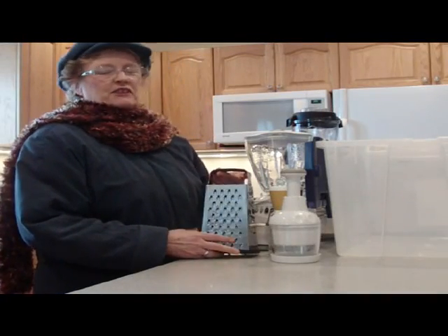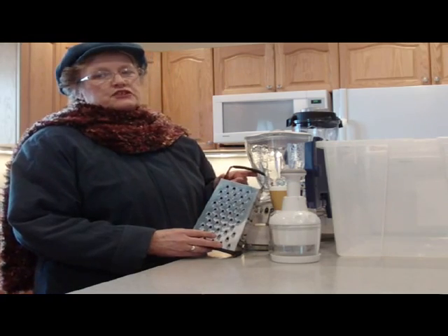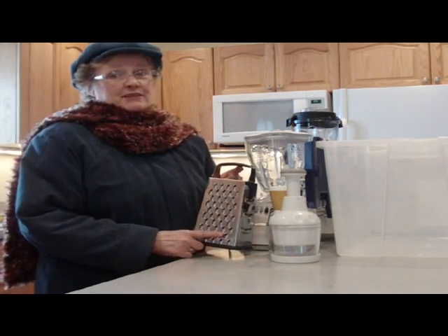Oh hi, I'm just getting rid of some appliances I'm going to take into my local charity, because I purchased the Vitamix 5200 and I don't need these appliances — the Vitamix does it all.